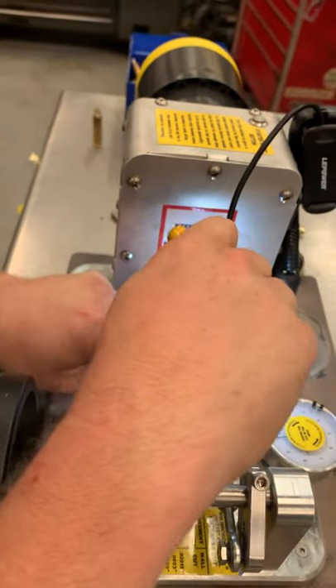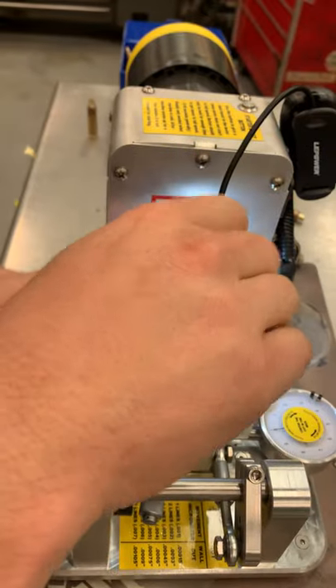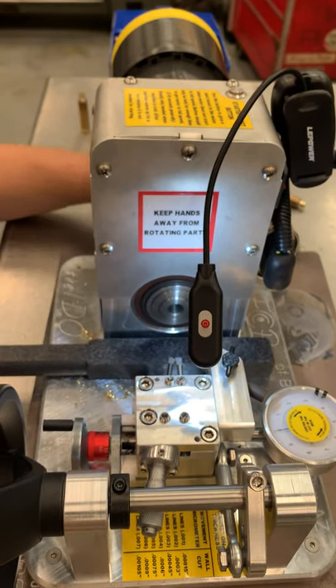It depends how precise you guys want to be. Some guys want to be right on 12.5 — we're just going to go in not even basically one line, which is about a thousandth and a half. Let's take another expanded piece of brass.